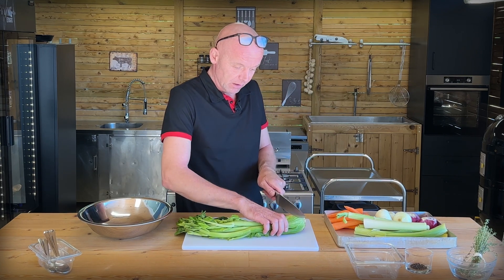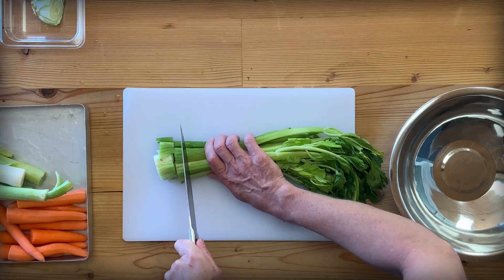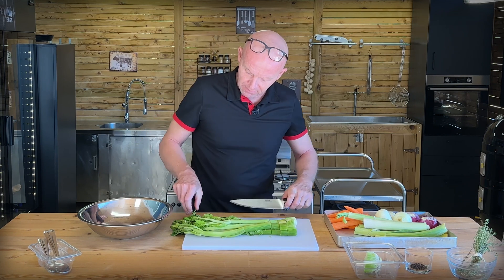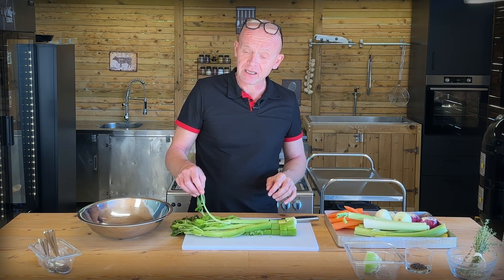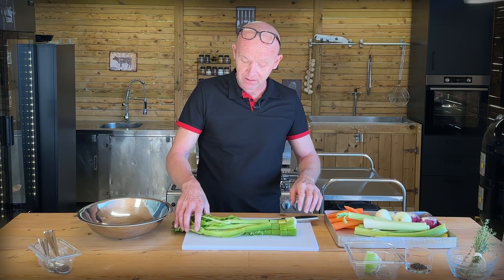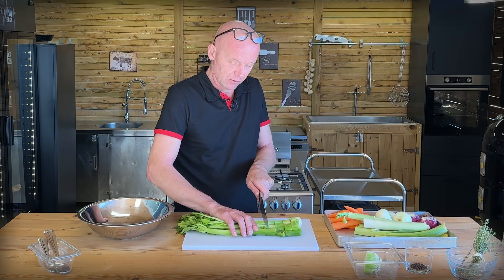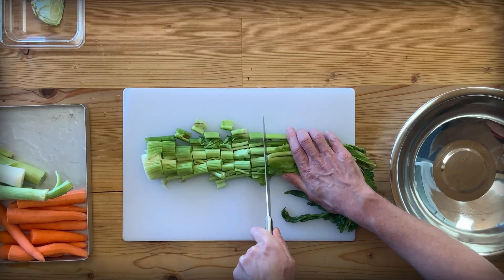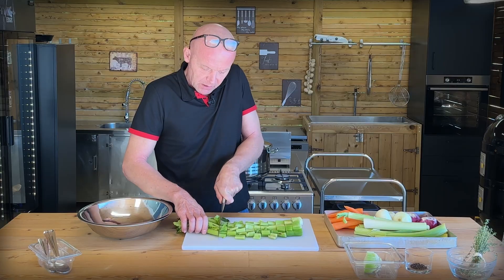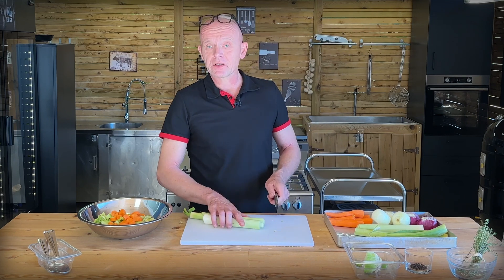I washed it thoroughly. All I want to do is cut off the end here and then chop them roughly. Another thing: don't take off the leaves when you're making a stock, because that gives a lot of flavor. You obviously don't use these when you're doing other cooks, but here they are perfect and give a lot of flavor. Cut them into nice pieces and continue with our leek and onion until all of it is chopped and in the bowl.